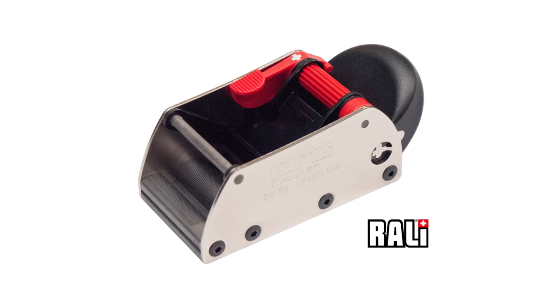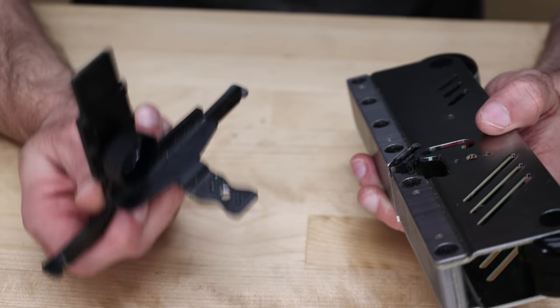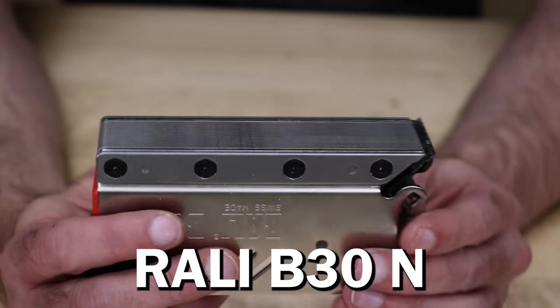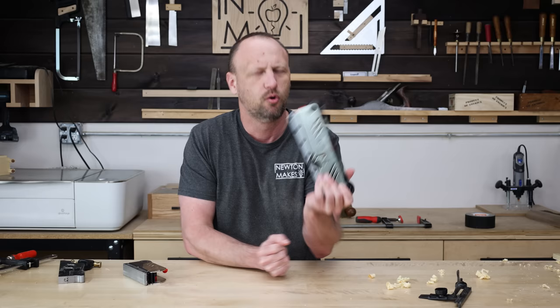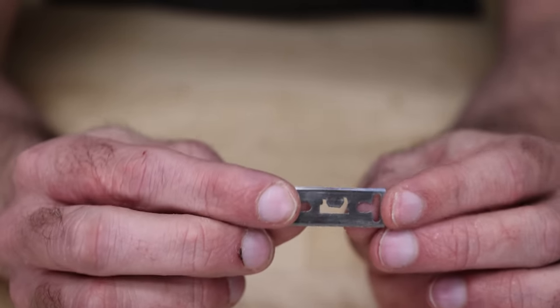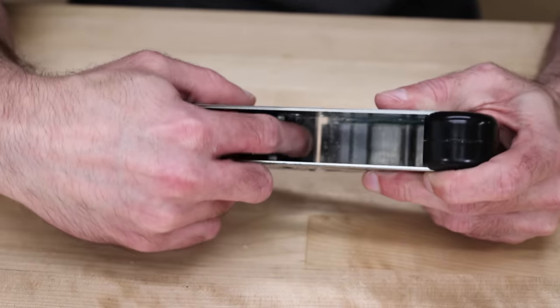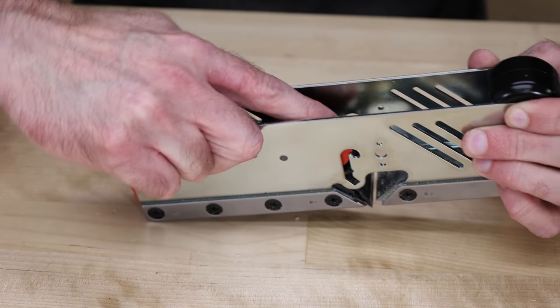This video is sponsored by Tursa Knives. They reached out asking for a review, and I said I'd do it with one caveat: I have to be 100% honest, good, bad, or ugly. They sent me a rabbiting plane with a fence as a guide, and a bullnose plane — a specialty plane with a blade right at the end to get into nooks and crannies. What I found intriguing is that the blades are replaceable, so you don't sharpen them like a regular plane, you just buy a new one, kind of like a razor. You loosen a knob, place the blade in — both sides are sharp — push the knob back down, which pushes the blade out and lets you adjust the depth.